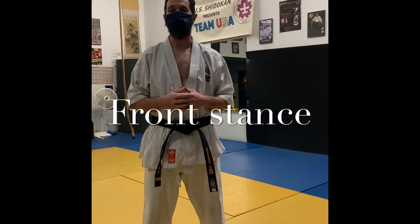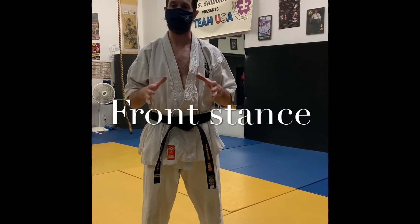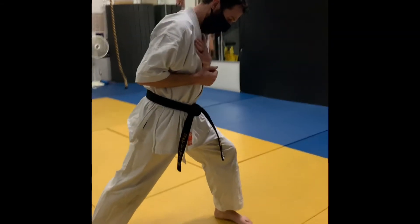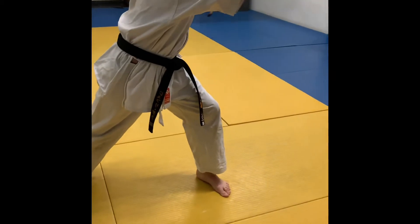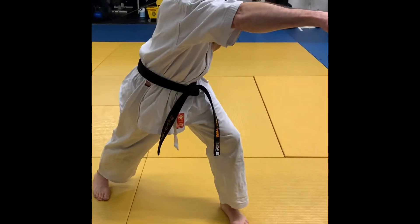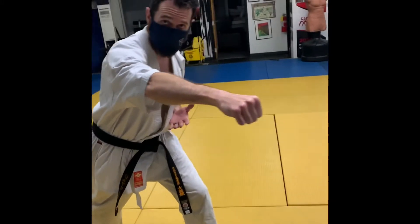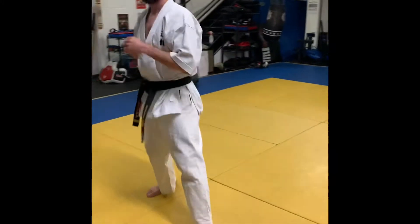We're going to cover some stances and some dynamics in the front stance. A lot of times when you see the front stance, the upper body leans in to try to get more power out of the arm. What that does though is it brings you off alignment, makes it hard to recover, and your kata gets slow.